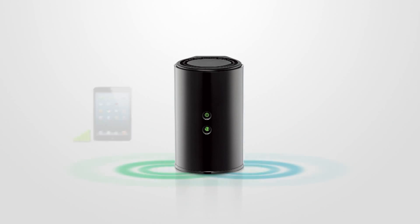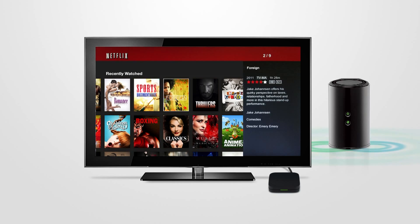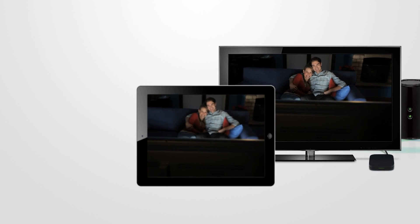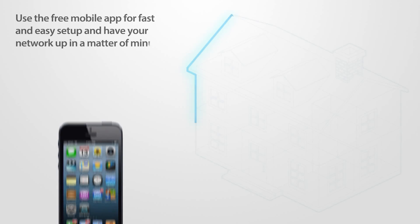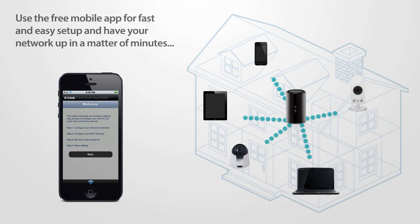The Wireless AC1200 Dual Band Gigabit Cloud Router is ideal for a home with multiple connected devices that want to stream HD media or share files simultaneously without interruption. Use the free mobile app for fast and easy setup and have your network up in a matter of minutes.